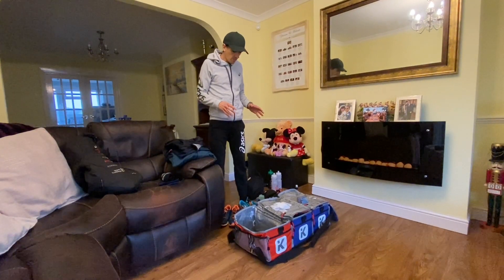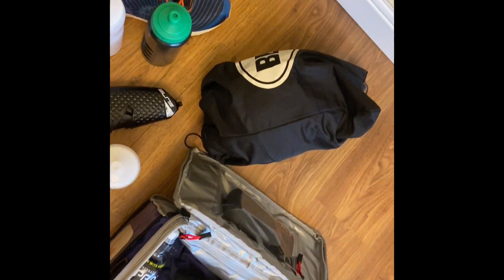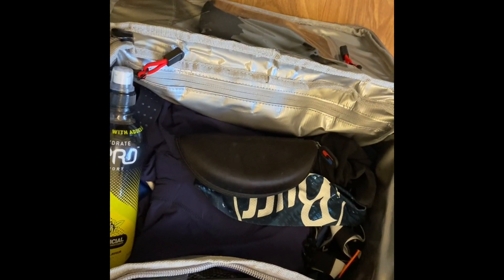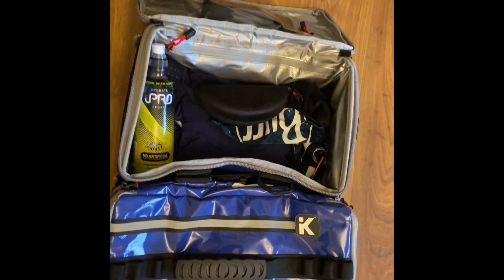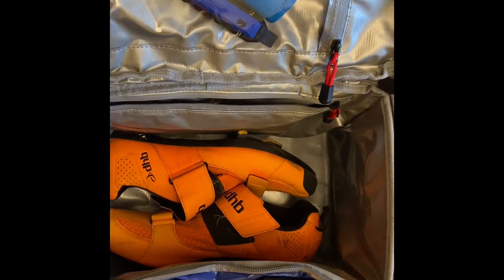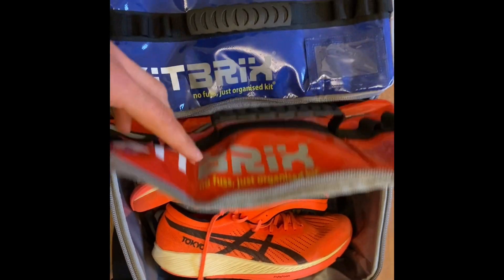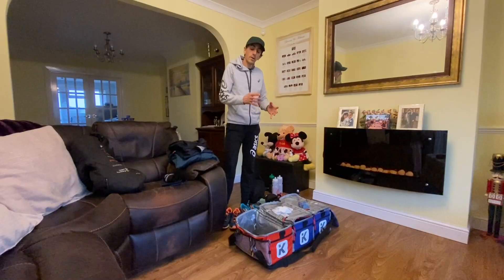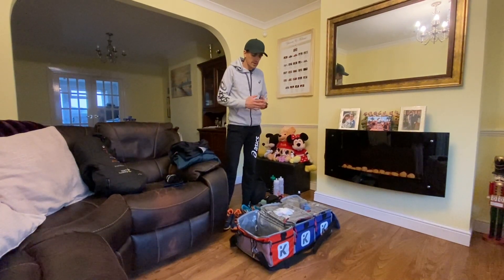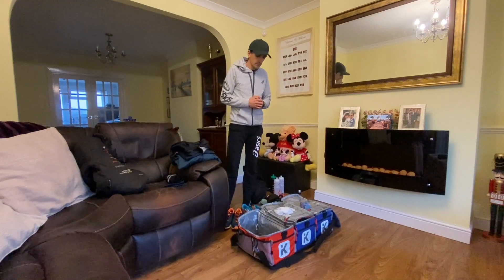I'm going to go through my kit and what I'm preparing for my race. I always prepare my kit the day before. For this duathlon race I don't have to carry a wetsuit. My bike is all ready to go, I've got a spare pump with the bike and I've pumped up the tires. That's my prep for the bike at the moment and it's in my summer house so I'll move that later.